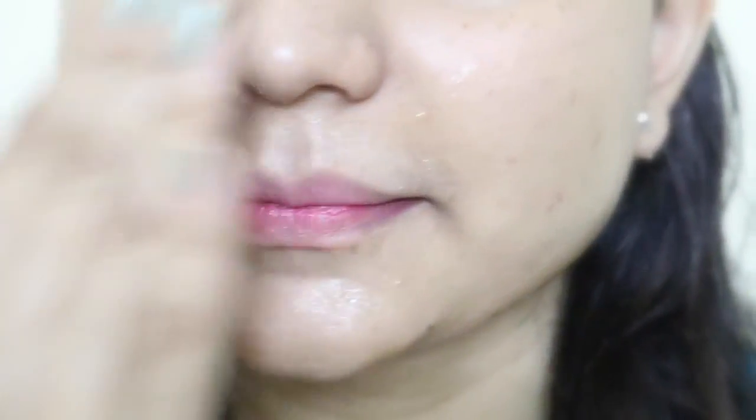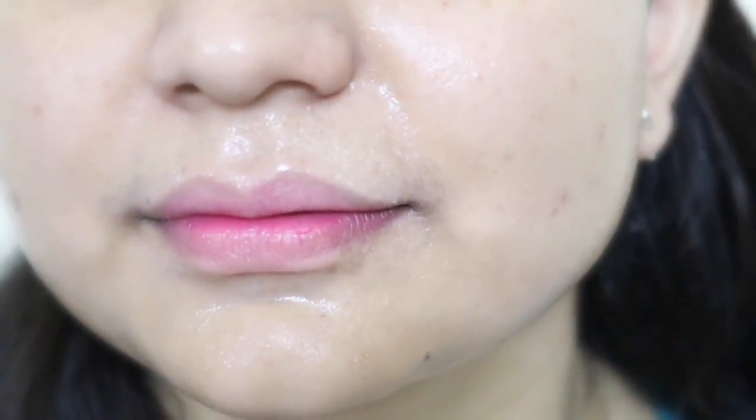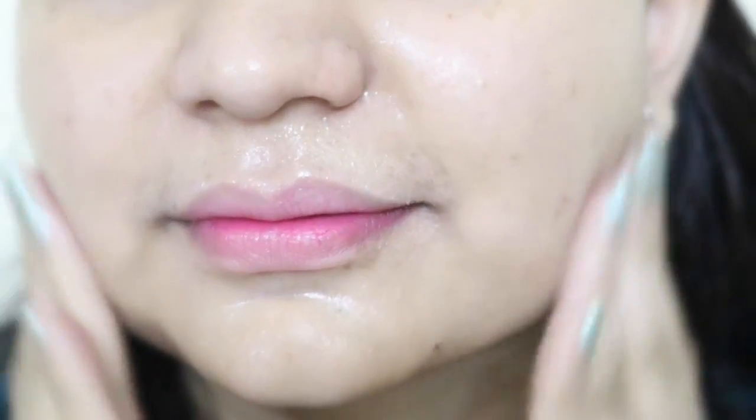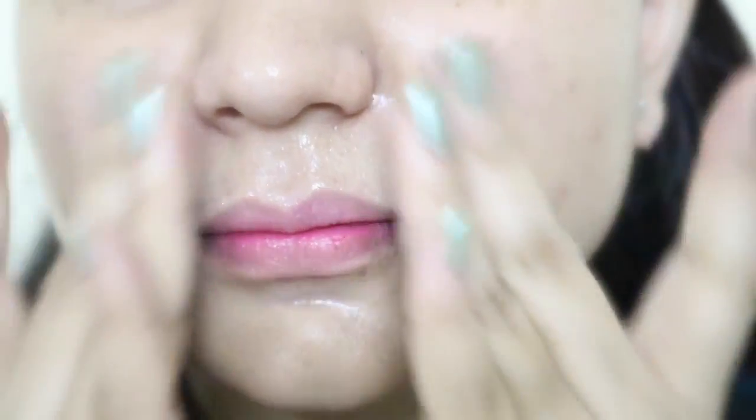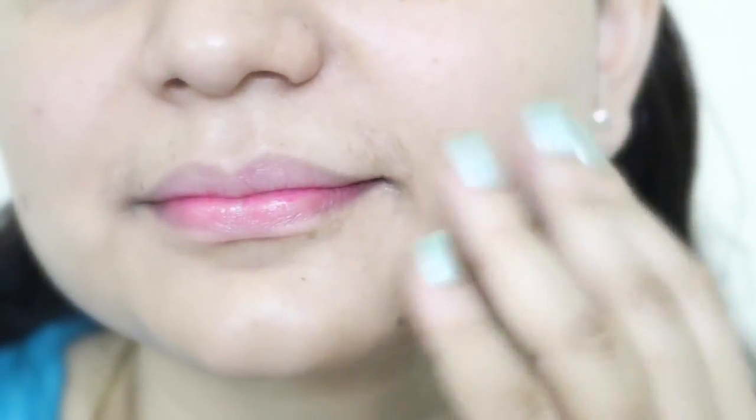Wipe thoroughly and also do not forget to wipe your neck. Then take a generous amount of the serum and massage in a circular motion until fully absorbed. This serum is made with all natural ingredients, so it is gentle and highly nourishing to your skin. You can see how the skin looks — so plump, fresh, glowy, youthful, and healthy.